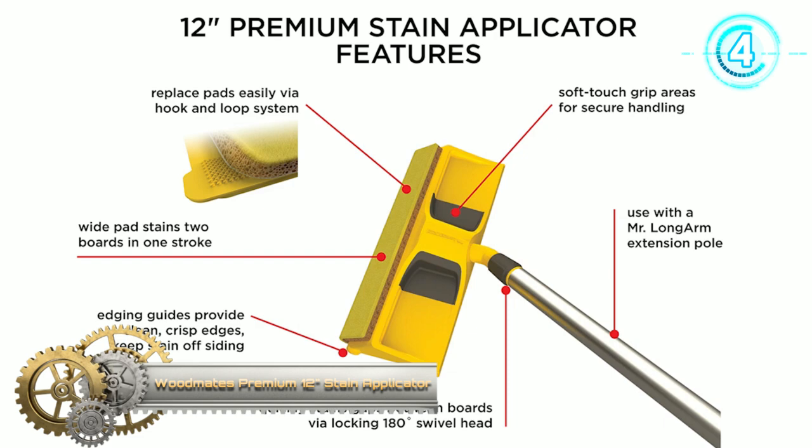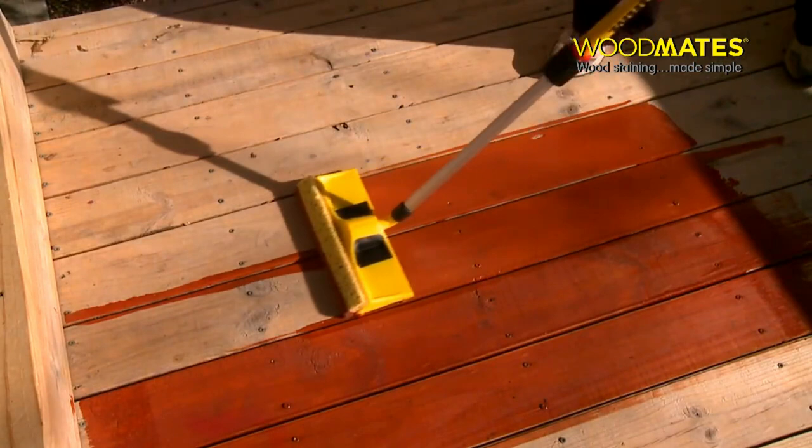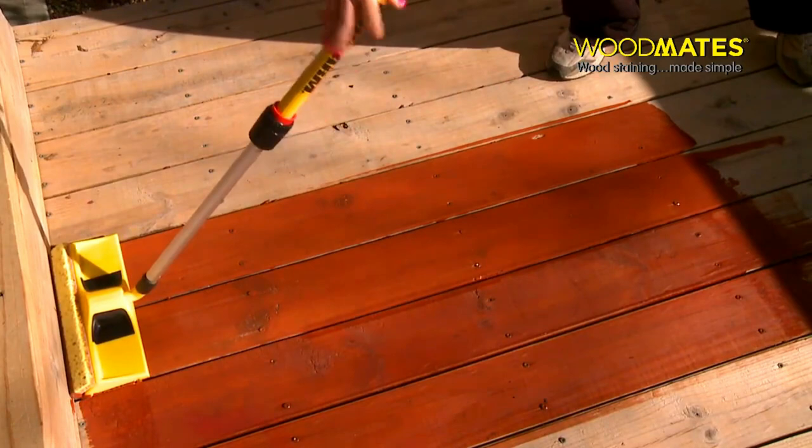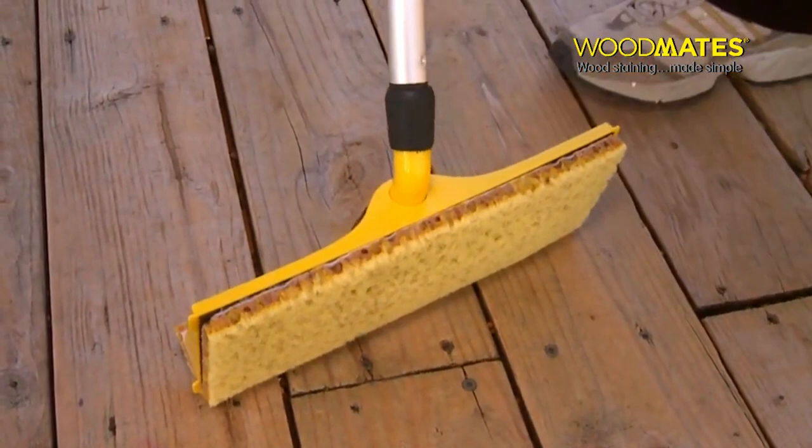The Premier Stain Applicator Replacement Pad is extra wide and can stain two boards in one pass, so you finish twice as fast. This replacement pad goes with the Woodmates Applicator. The applicator has a built-in gap tool that quickly stains gaps between boards via a locking 180-degree swivel head, and effortlessly stains side boards, stairs, kick plates, or raised areas with the wrapped front pad surface. The FlexTech foam pad holds more stain than ordinary pads, is tear-resistant and replaceable. The hook and loop system lets you zip pads off for easy cleaning and easily press them back in place.